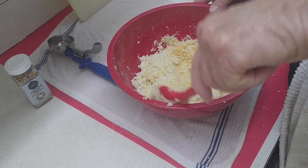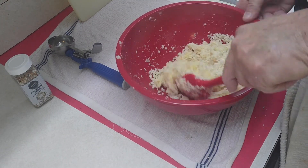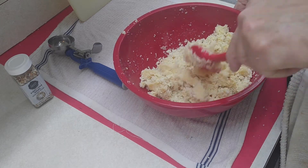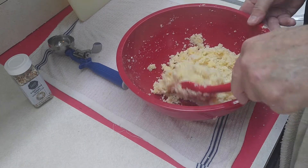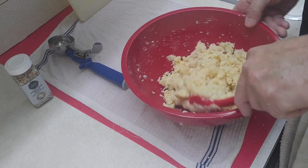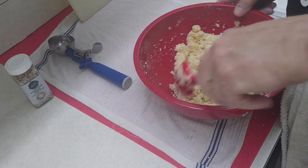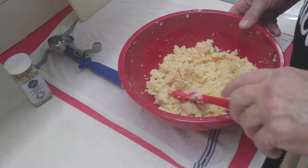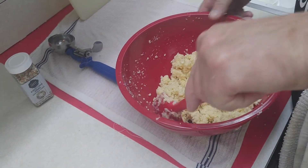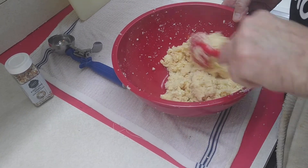This is going to make a little bit of a dough. Okay, so as you can see it's mixed up pretty well, and now I'm going to get my baking sheet.